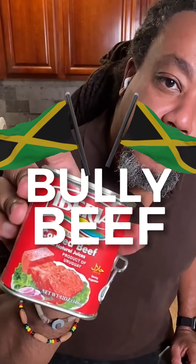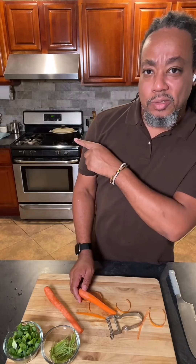We're making Bully Beef. And this is just white rice right here.